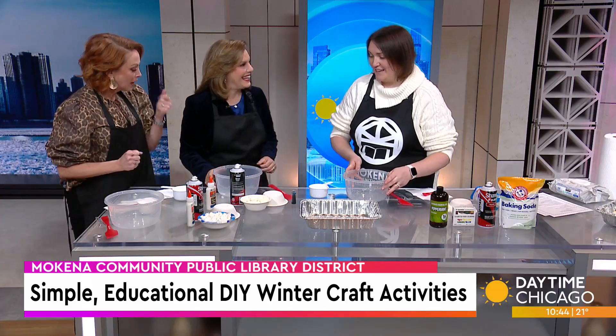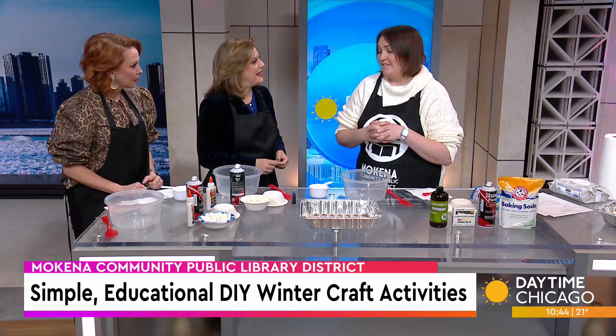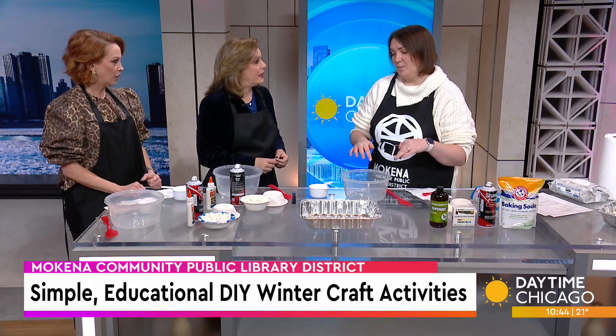Thanks so much for having us. So the DIY Fake Snow in an Igloo Craft — we're doing this program at the library on Tuesday, January 7th. It's the first of our after-school programs for the kiddos, geared towards kindergarten through fifth grade.